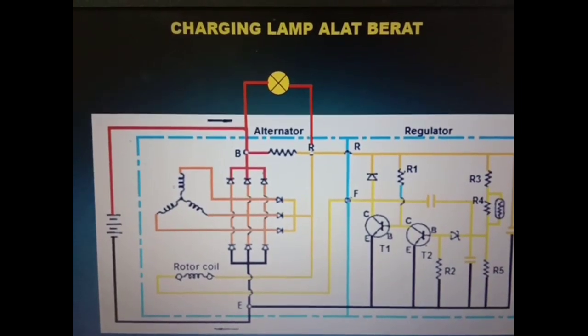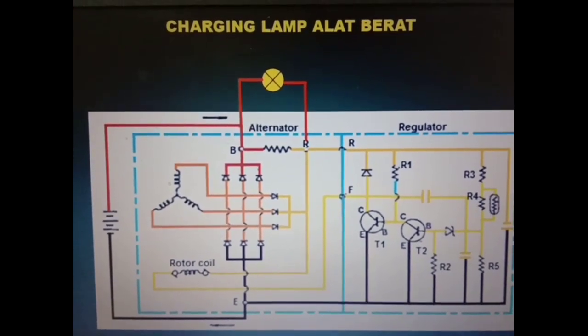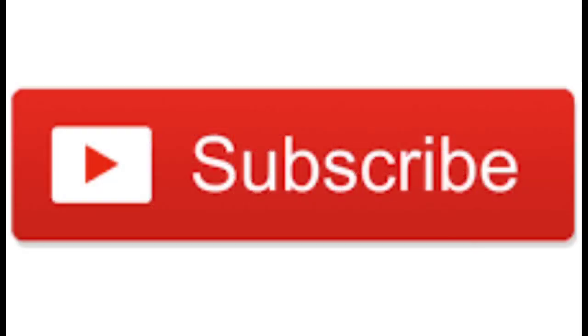Sekian materi kali ini, sampai jumpa kembali di materi selanjutnya. Jangan lupa channel saya di-subscribe dan di-share untuk mendapatkan informasi yang lebih lanjut. Assalamualaikum Warahmatullahi Wabarakatuh, terima kasih.